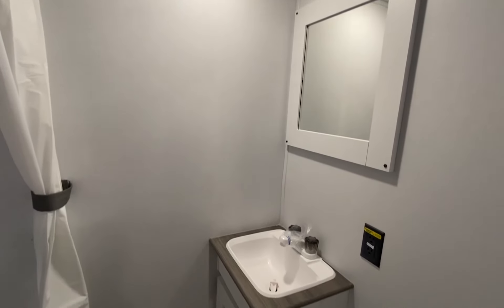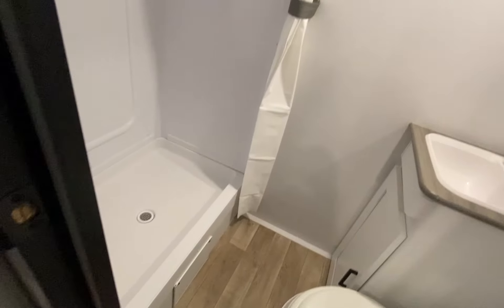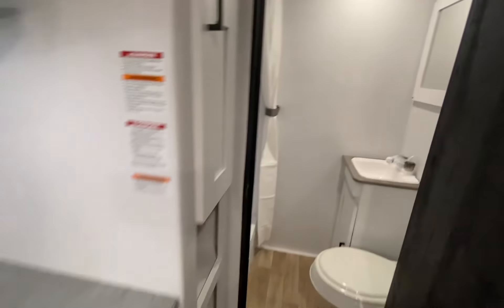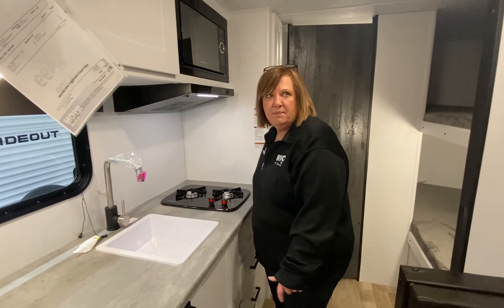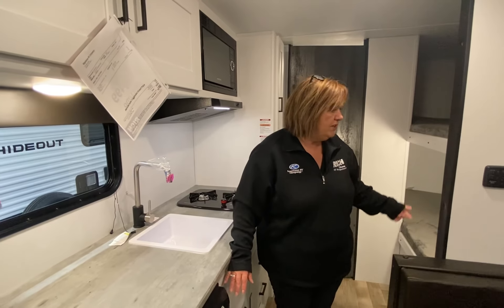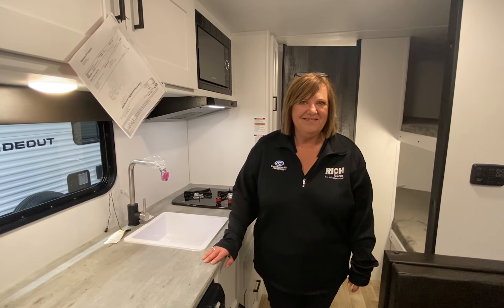This unit is only 3,400 pounds dry and 4,400 pounds loaded, so pretty much anybody is going to be able to tow this. It's a very lightweight unit with plenty of sleeping room — you've got sleeping for six people. Have a great day!